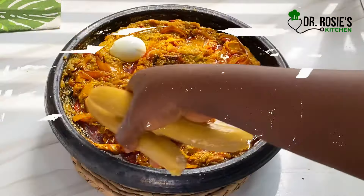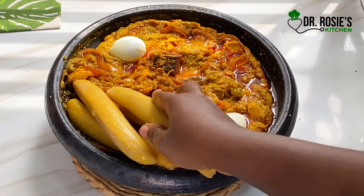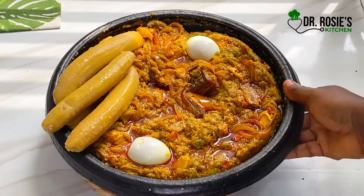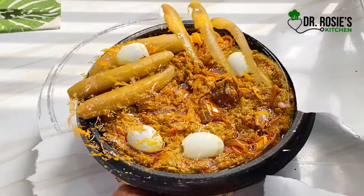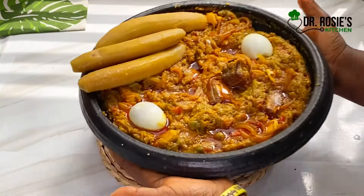At this point I garnished with some eggs. Go ahead and add anything you like — your kobe, your pear. I didn't get some, but you can go ahead and do it. I bring you nothing but the best. My name is Dr. Rosie — bye!